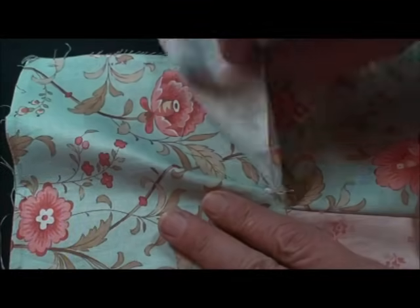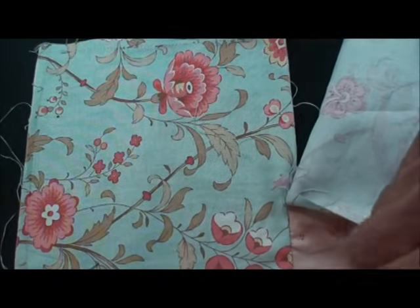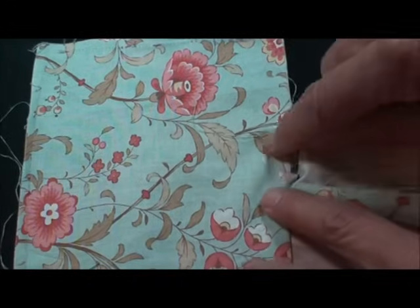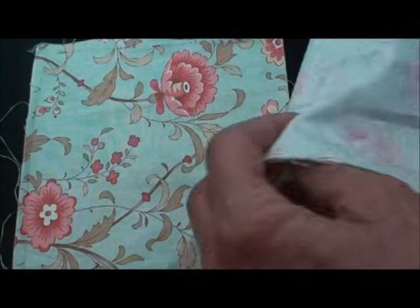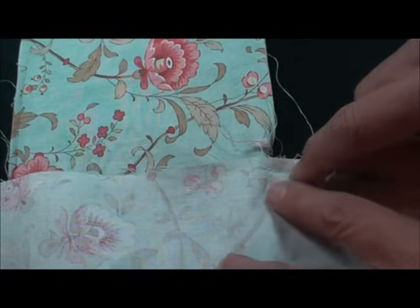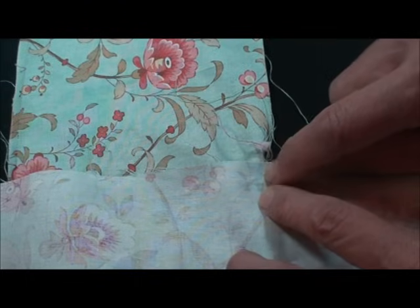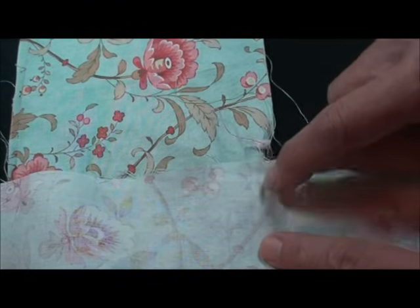I've sewn my borders on. What I did was sew one border all the way on that side, then when I added the border that was to meet this side, I came up and stitched right to where I could feel that seam.